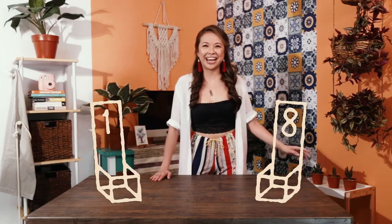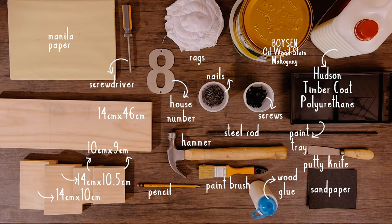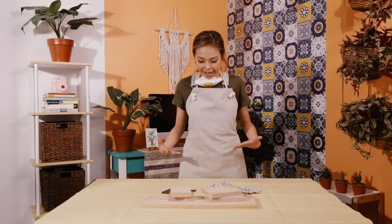Hey guys, it's Chris and it's time to get crafty! I believe in making good first impressions, and what better way to liven up your home with cute and crafty decor. So today we will be making a house number planter box. Let's get ready to DIY!